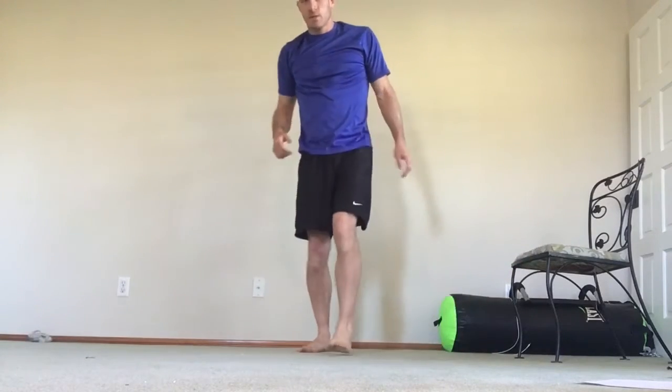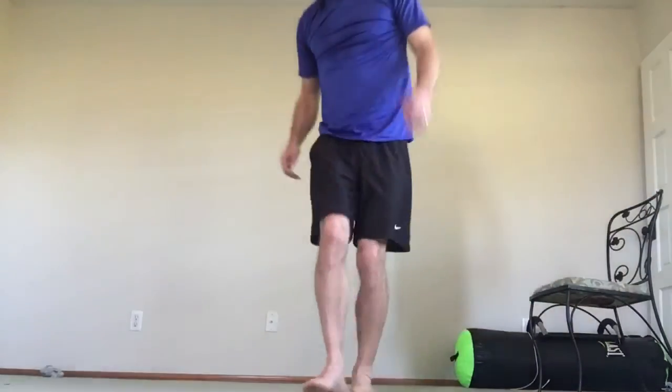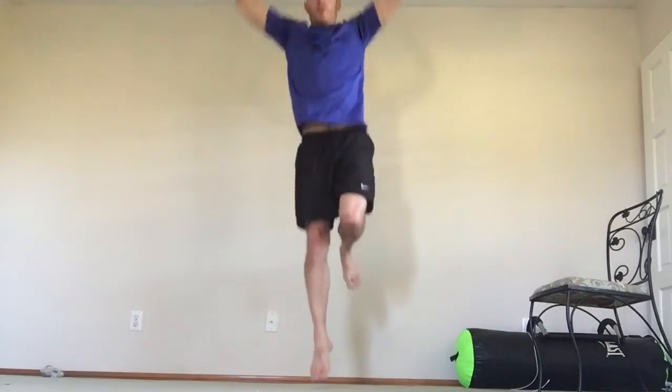We've got a single leg squat into a jump. Dropping down — down, not forward. Dropping down and jumping. I'm going to do 12 each leg: 12 on the right, then 12 on the left. Let's go.